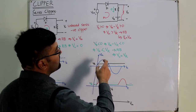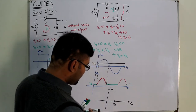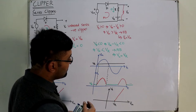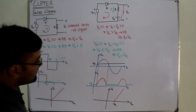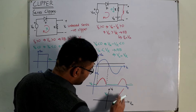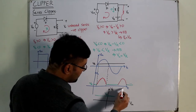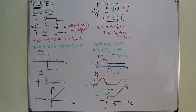For the transfer characteristics: when V_input is greater than V_R, V_output equals V_input. When V_input is less than V_R, V_output equals V_R. So you have a flat portion at V_R for inputs below V_R, and a 45-degree line (slope = 1) for inputs above V_R.